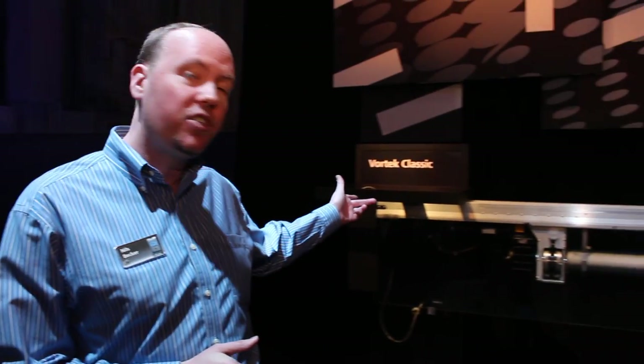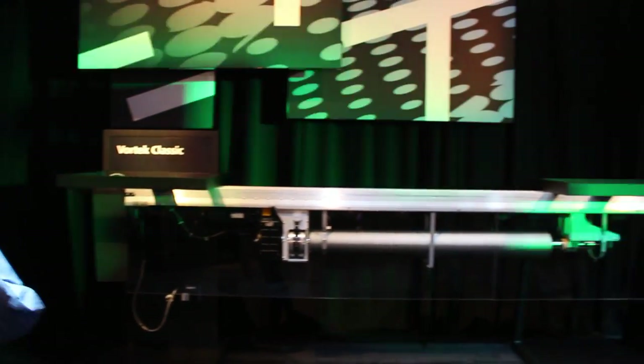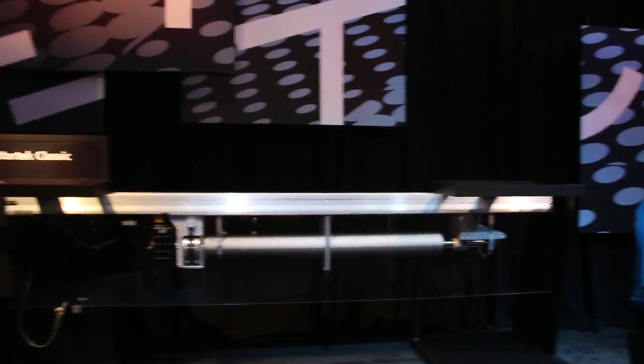My name is Nils Becker. I am the product manager for ETC Rigging, and I'm here to show you some of the new stuff we have going on at the ETC Rigging booth. On my left we have the Vortech Classic Hoist, one of the new hoists added from our Vortech acquisition. We acquired Vortech from Daktronics and added a lot of different hoists to help people with different needs and solutions.